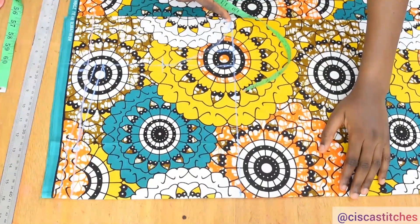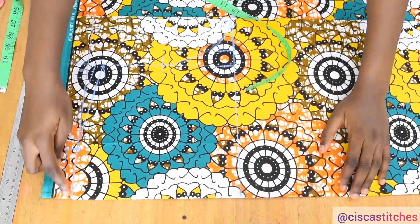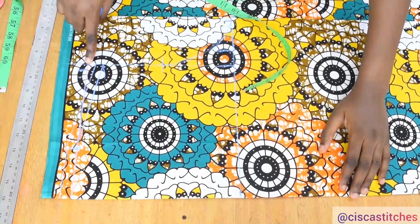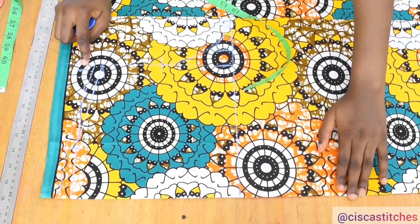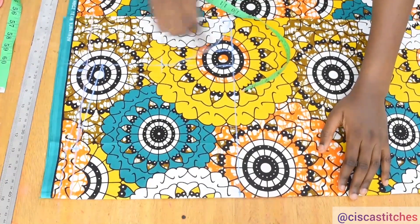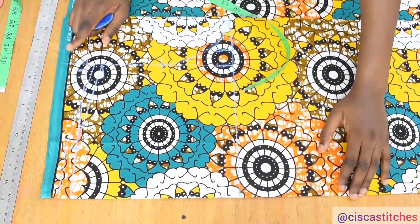Meanwhile, we have already added seam allowances for our armhole. While I was calculating the shoulder measurement and the bust measurement, I added extra half inch here and extra half inch here — so that covers for the seam allowance at the armhole.